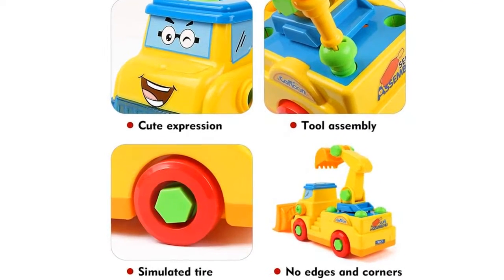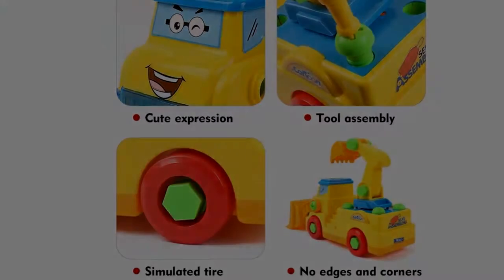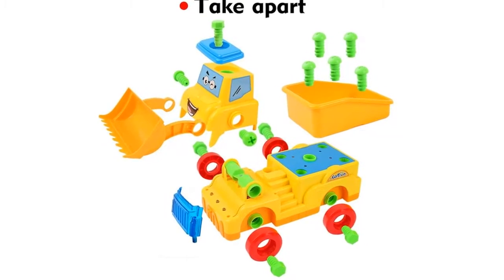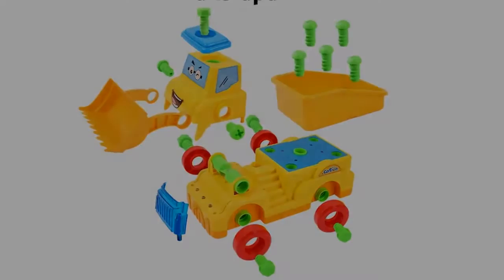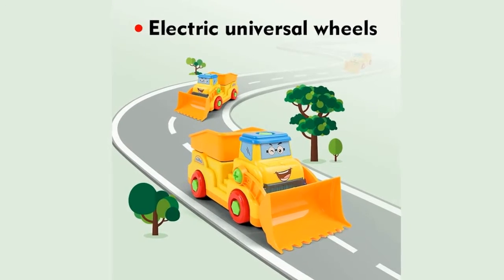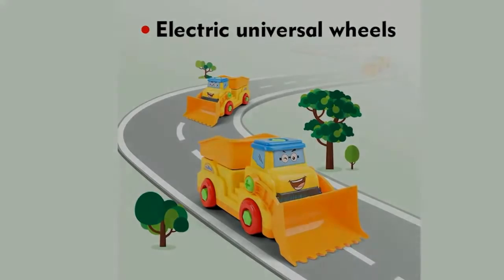Flashing headlights and sound effects — you can take apart the car body, turn on the engine, and remove the plastic strip. Assemble again and press the car head. Car toys emit lifelike sounds and flashing lights. The engineering truck requires two double-A batteries; batteries not included.